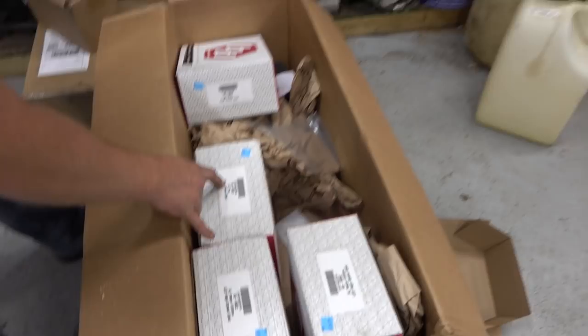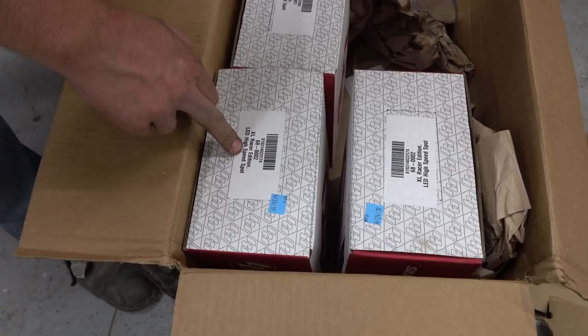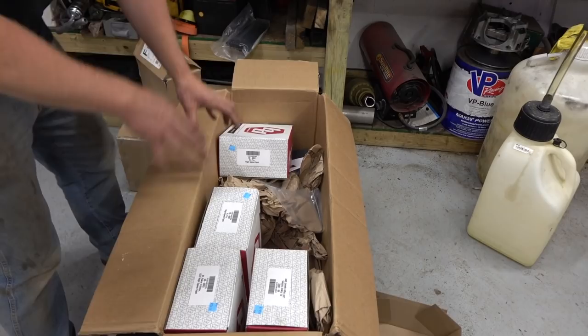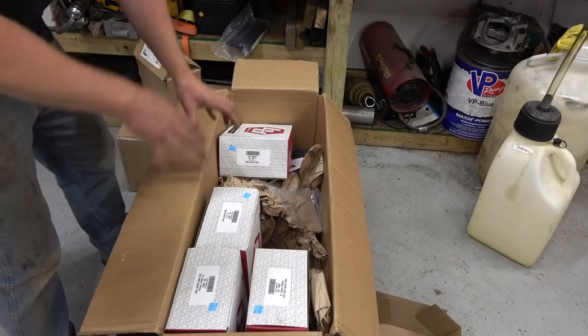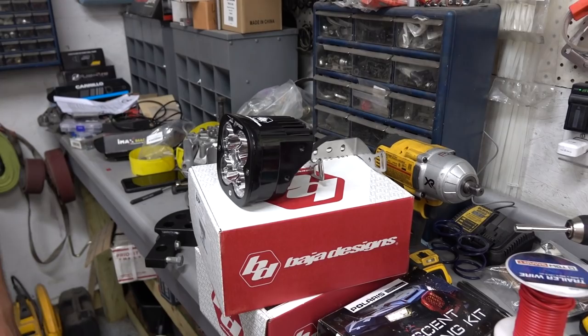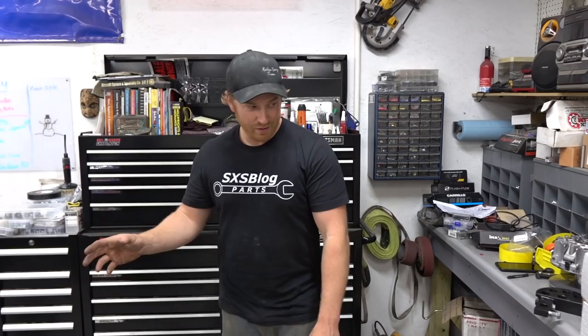These are Baja Designs — the ones off the JP units are the LP6s. I think these are called XL Pro. We've got XL Pros and XL Racers. The XL Racers are the high-speed spot — two of those going out real far. The XL Pro is more of the mid-range lighting. We're going to have everything covered, with the possibility to angle them as well. Baja Designs has a lot of different models with small variations to match exactly what you need for your situation.